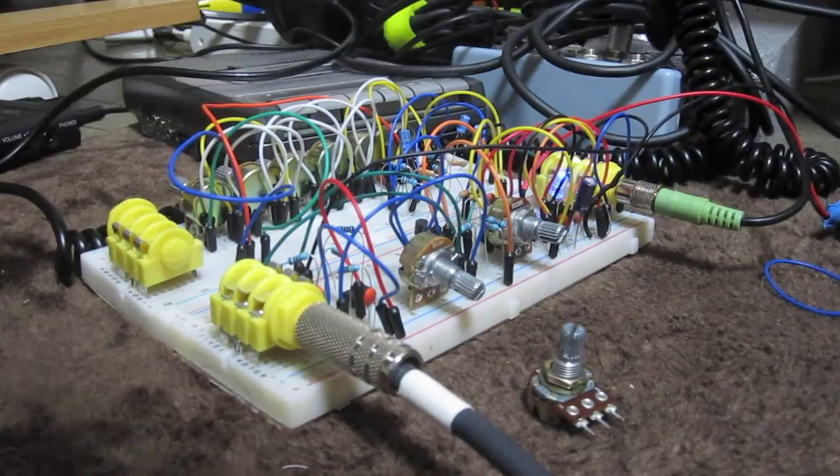It's not as high quality as high-end gear, but it's good enough that I will build it and put it into a box. So anyway, I will show you what it sounds like with the Volca bass — just a simple little pattern — and you can take a listen.